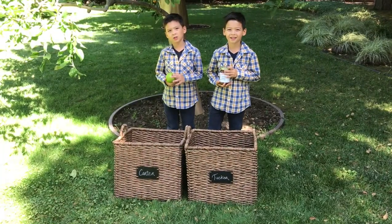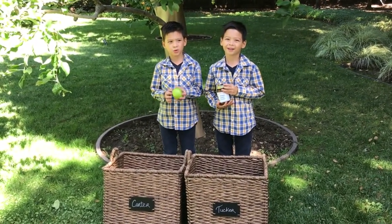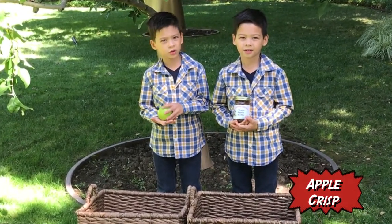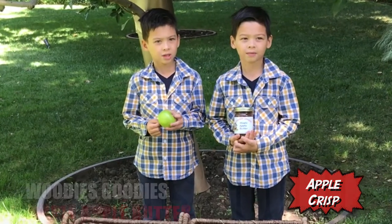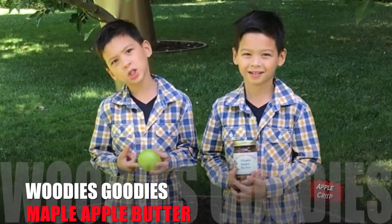Hi, I'm Carter. Hi, I'm Tucker. And today we're picking apples. And we're making apple crisp. And we're using our apples to make maple apple butter. Stay tuned.